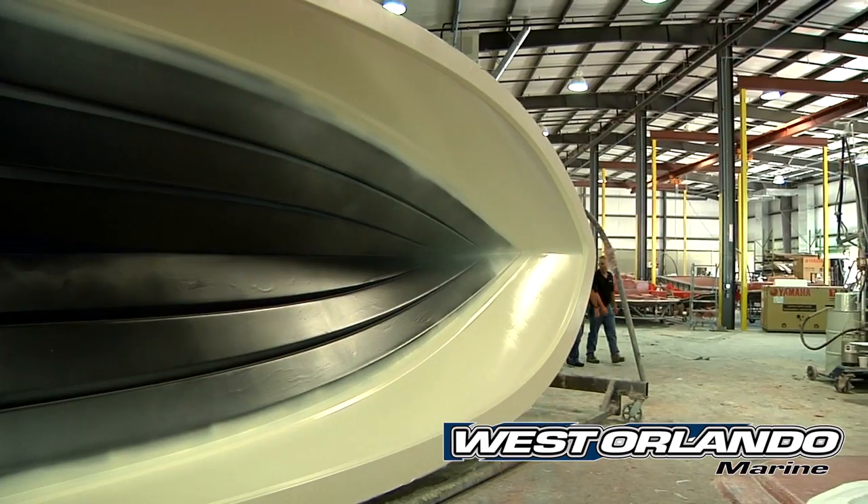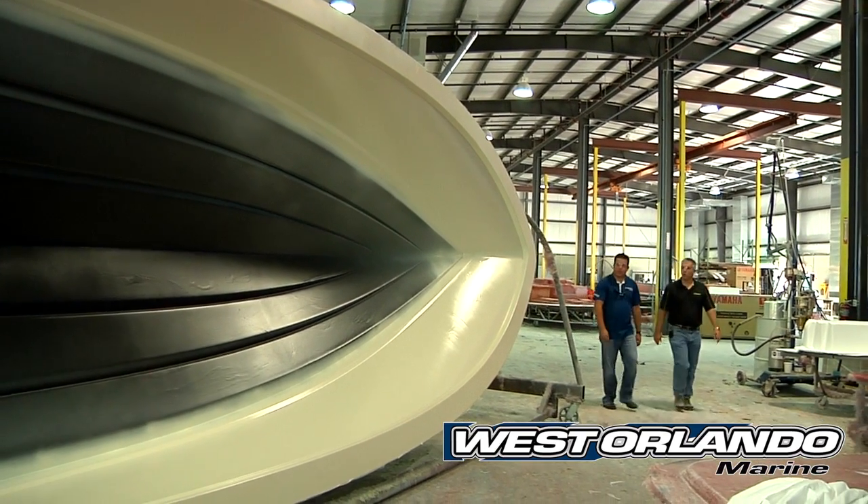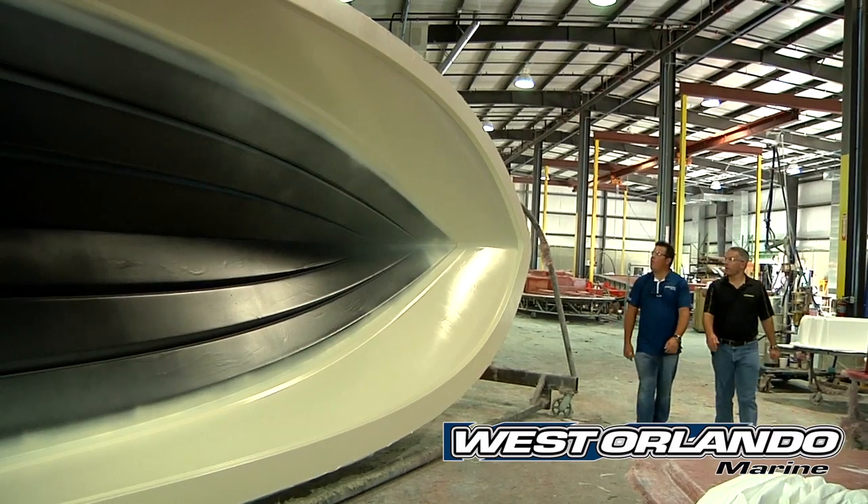Why don't we start at the beginning, which is the spray booth, and that's where the life of the boat begins. Let's take a look at the spray booth and a 25 bolt that's just come out of the booth.